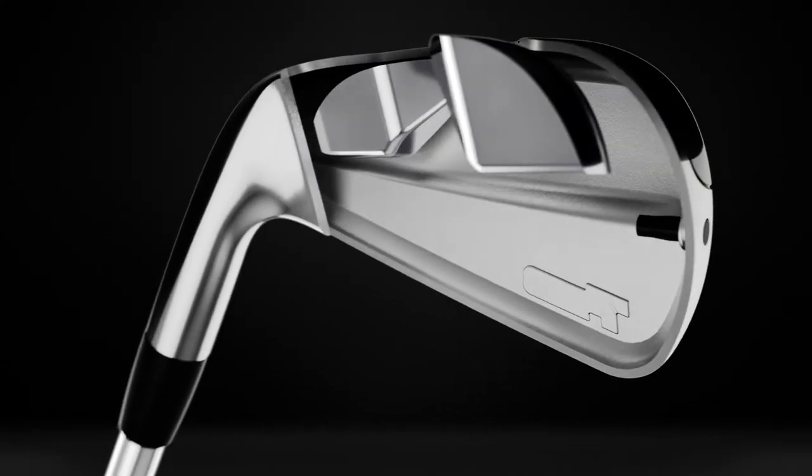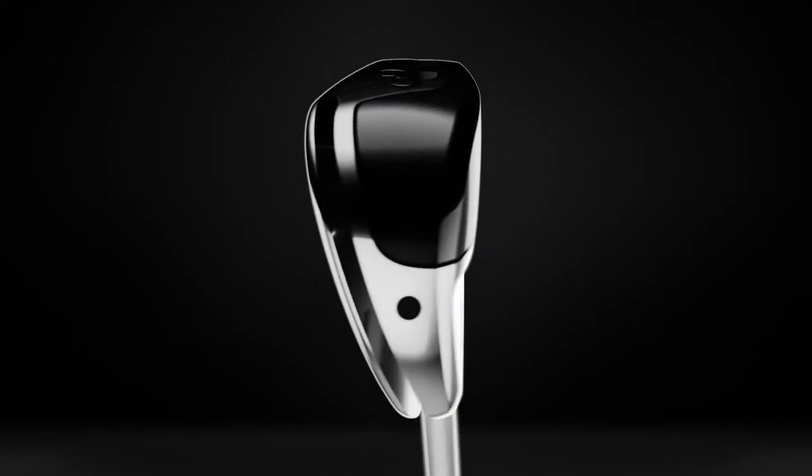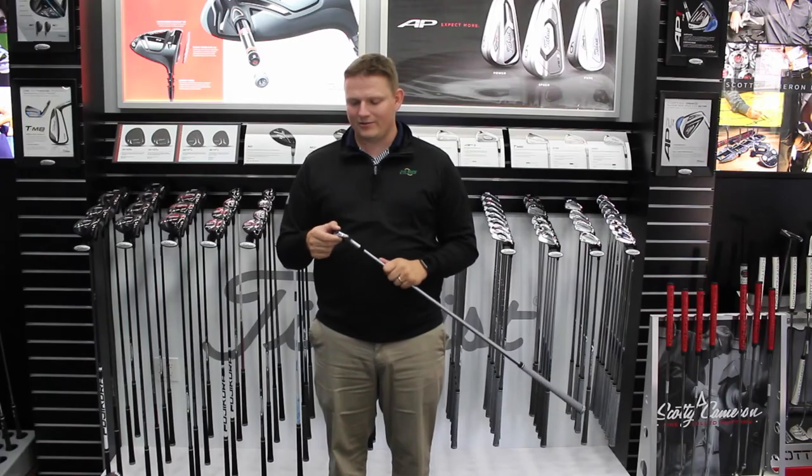You're getting tour proven performance out of this iron, with some Titleist staffers even moving to it on tour.